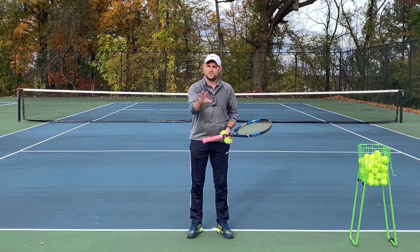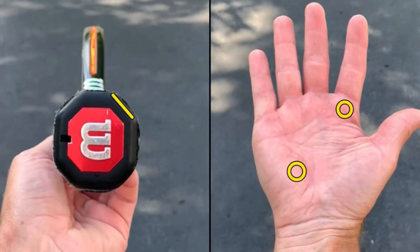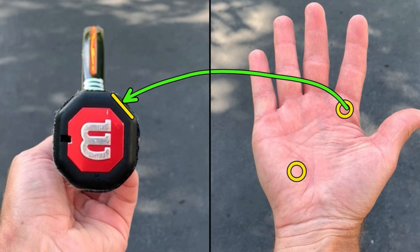So let's first check out what the continental grip is. In order to understand the continental grip, you need to know about the hand and the grip itself. First, the hand. We've got the base knuckle of our index finger and the heel pad. Those two spots are gonna go on panel number two. So you put the base knuckle and the heel pad on panel two.